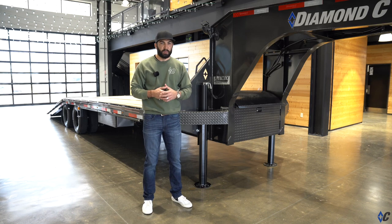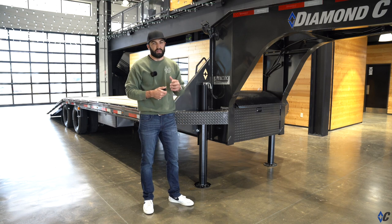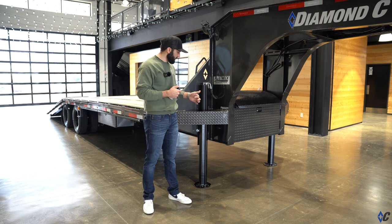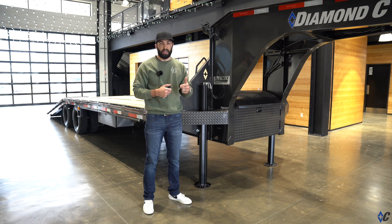Let's talk hydraulic jacks, specifically the all-new Lippert hydraulic jacks. We've worked for the past two years with Lippert to develop this new hydraulic jack to bring you one that is lighter and stronger than ever before.